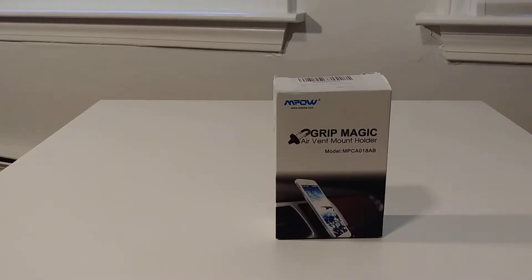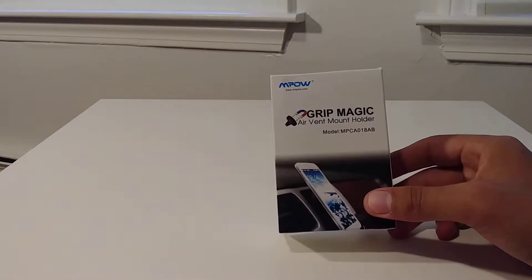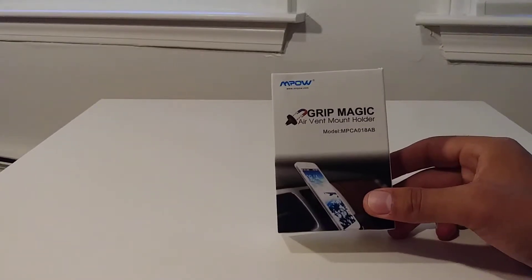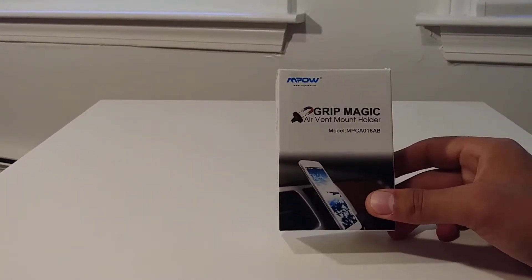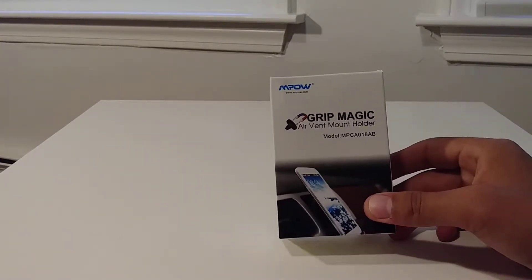Hey guys, I wanted to do a real quick review of this. There are many different brands — this is the Mpow Grip Magic air vent mount holder, basically just a magnetic air vent holder for your phone.